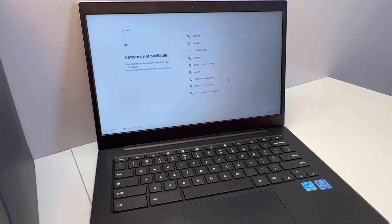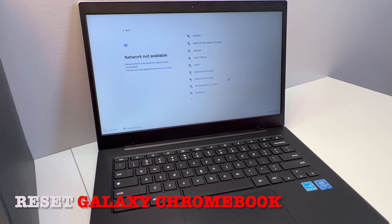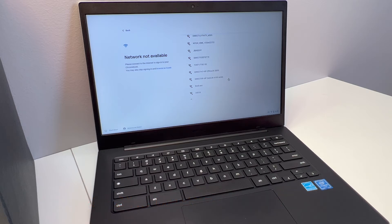Hello guys, welcome back to my channel. In today's video I'm going to be showing you how to format and reset your Samsung Galaxy Chromebook. Very easy steps — follow along and you won't have any issues.